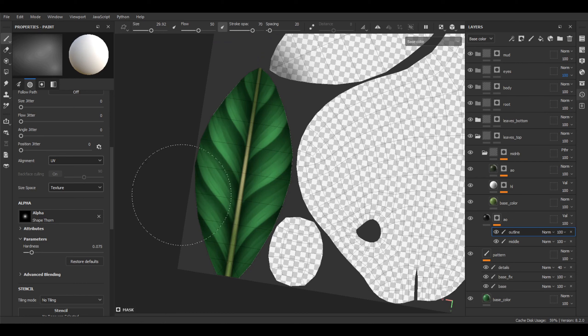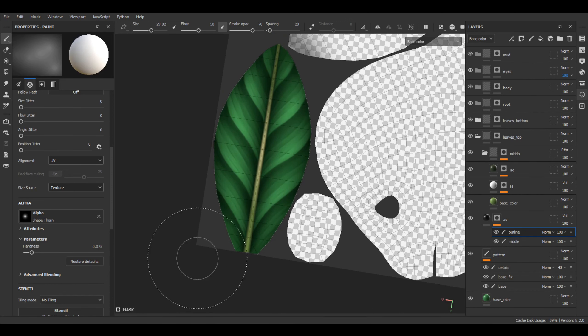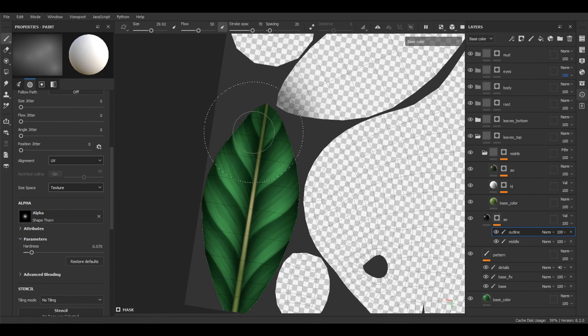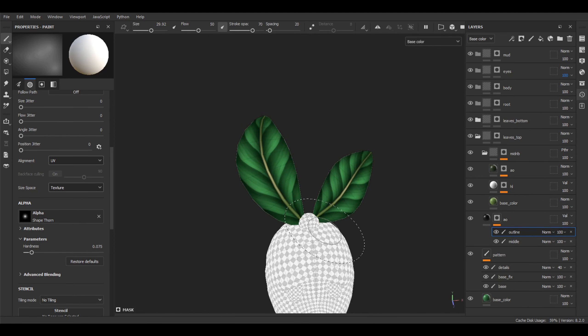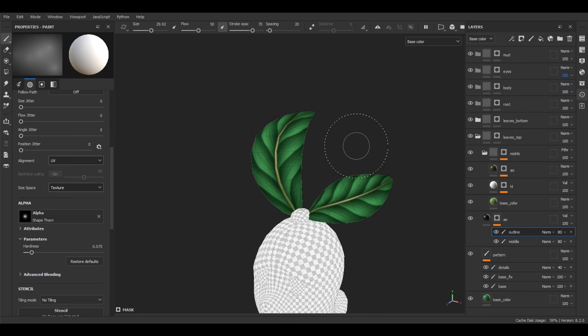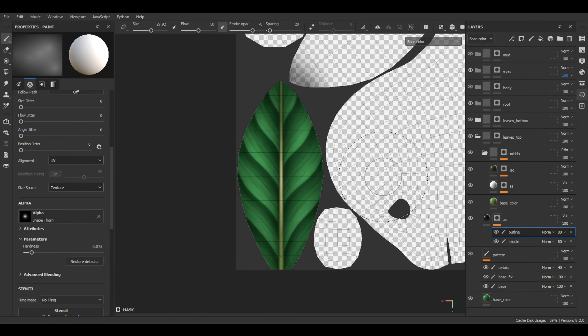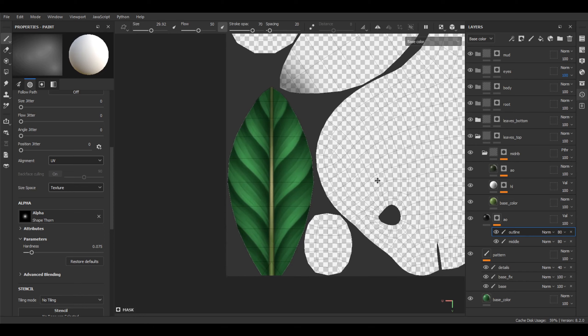Maybe let's add a little bit more AO on the outline. You can play with the settings as long as you want. Maybe it's too dark — let's play with the opacity a little bit. Maybe 80% is completely enough for the middle AO, and the same for the outline. As you can see, with such an easy trick we can add the illusion of volume to our leaf.